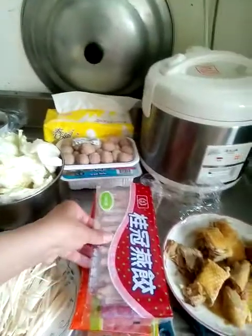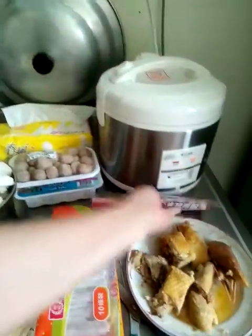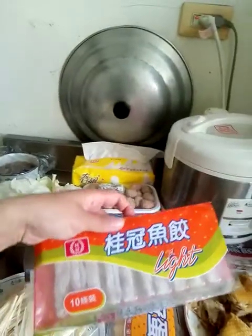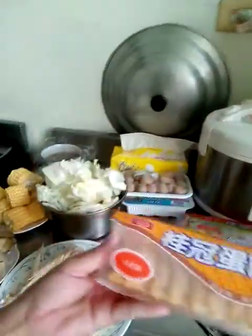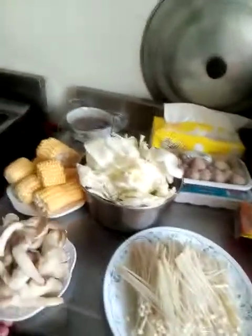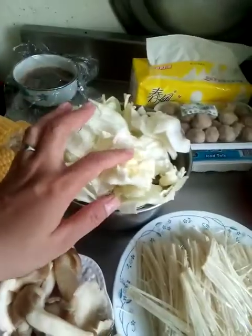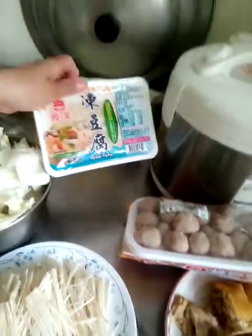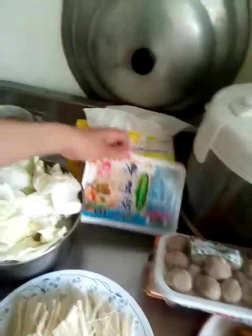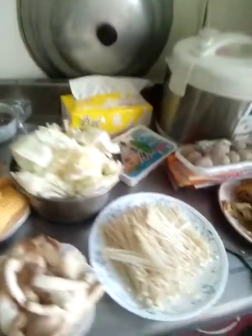We have here some kind of meatball, meat roll — I think this one is fish roll. This is egg. We have string mushroom, this kind of mushroom. We have corn, cabbage, fish roll, and rice. So we will wait for the soup to boil and then we will put all of this together so we can have a hot pot meal.